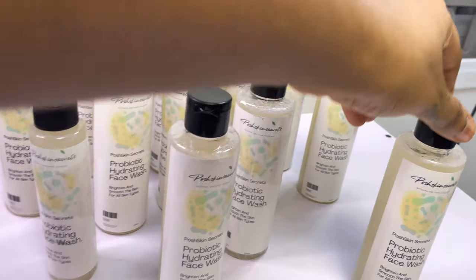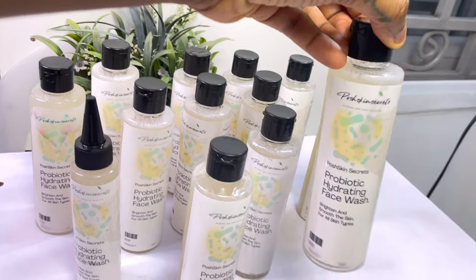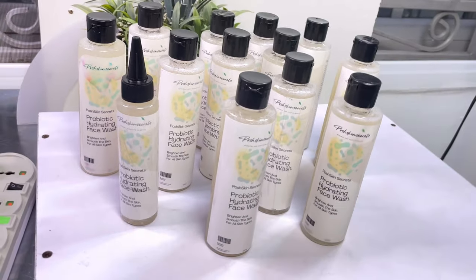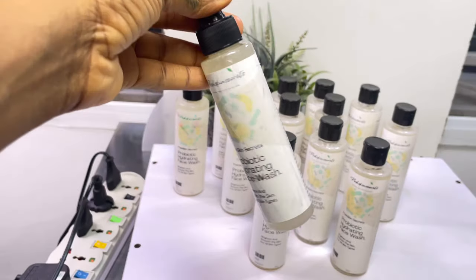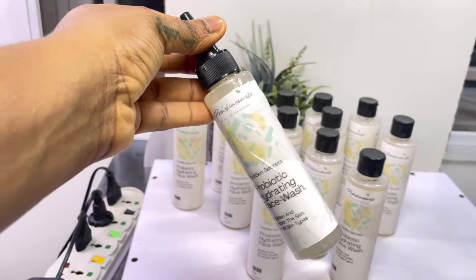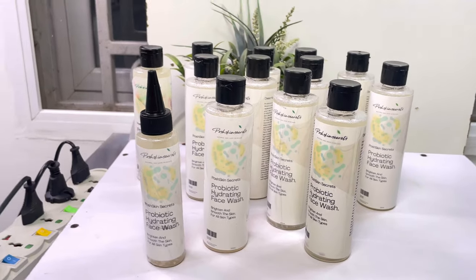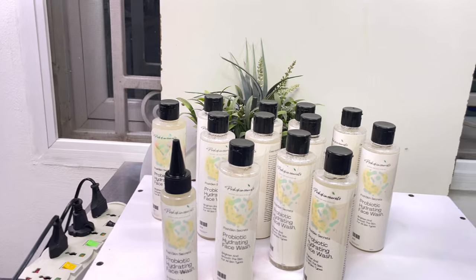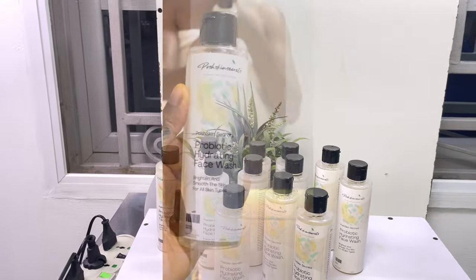I have finished packaging and putting my labels on. This is what they look like. This is a tester size — if you'd like to test the product out, you can get this size. Make sure you watch to the end because I will be showing you how I make my labels waterproof and how I designed them.